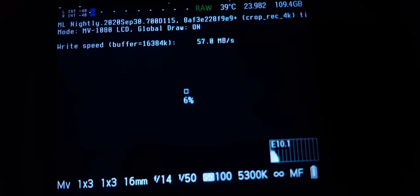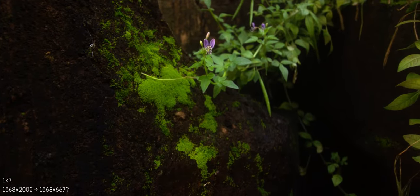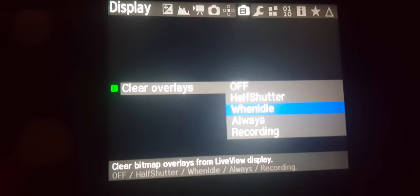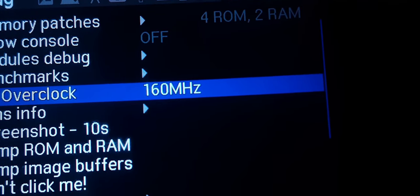Some people claim that 240 MHz could be possible on the 170 megabits-per-second version of the card, but I cannot confirm it as I don't have that card. To lower the possibility of pink frames appearing, try to turn off focus peaking and overlays while recording — it helped me a bit. To sum it up, 160 MHz is recommended if you are going to use the UHS overclocked module.